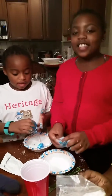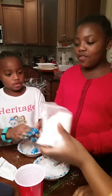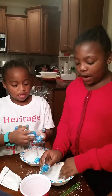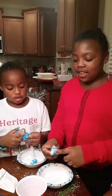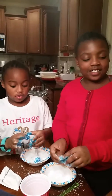Hey guys it's Morgan and today we're making gum. We have instructions in front of us and we're putting powdered sugar on the piece that we made to help it be not as sticky. So maybe just do a little bit.